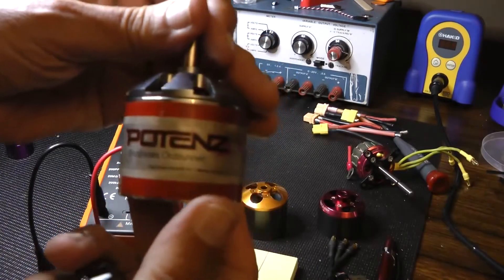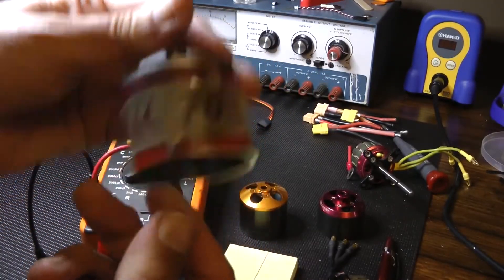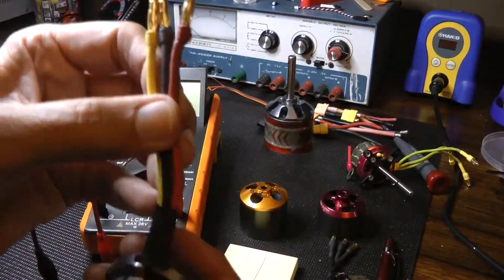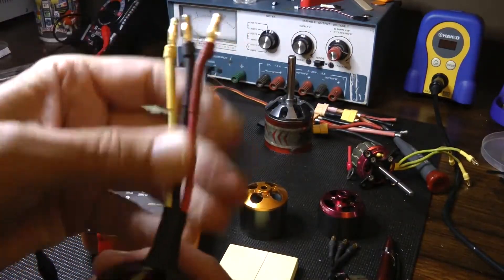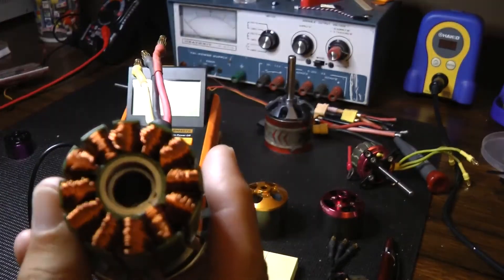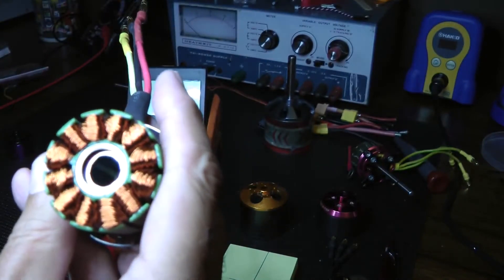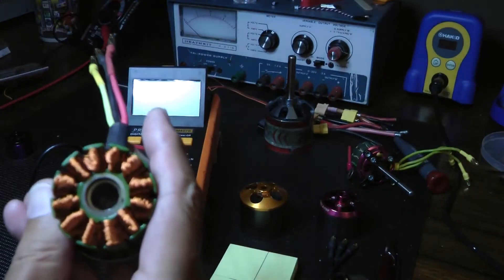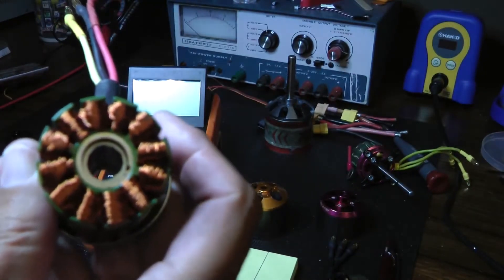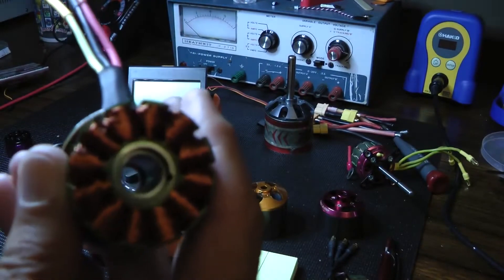The ESC went up in smoke, melted the foam, and charred the motor a little bit. You can see it's a little burnt in a couple of places. The wires themselves are not damaged. When I took the can off, I don't really see a problem with the windings — they seem okay — but if you look really closely under a magnifying glass, it's possible there's something there, or possibly I'm just looking for something I think is bad.